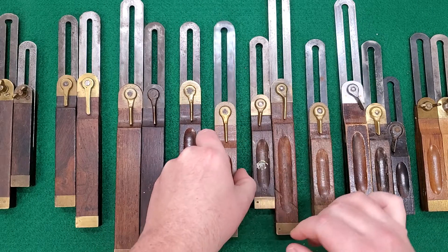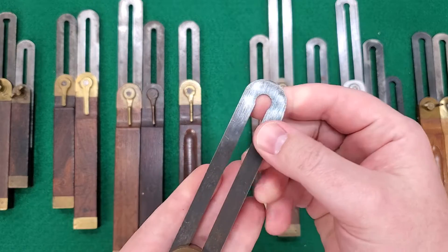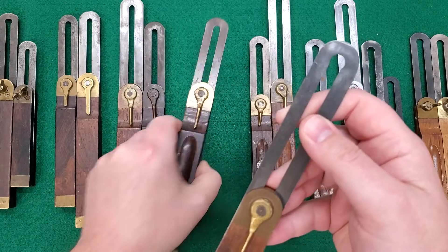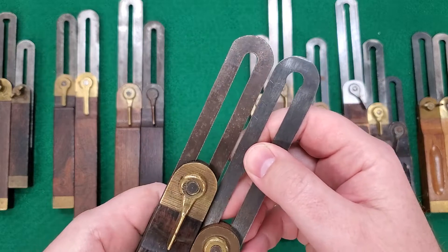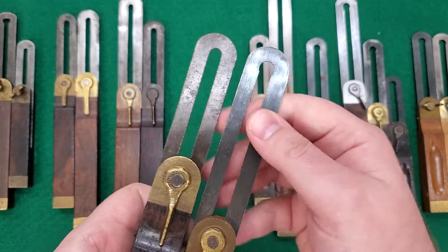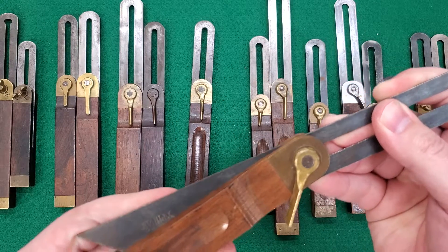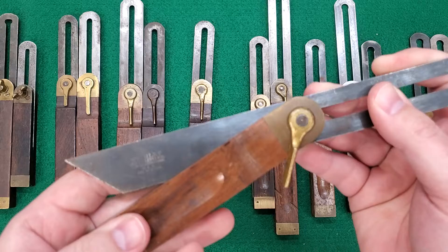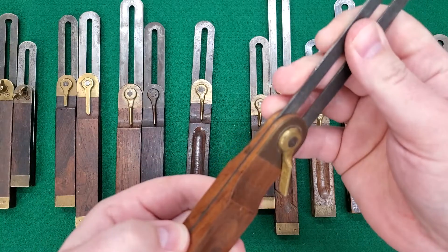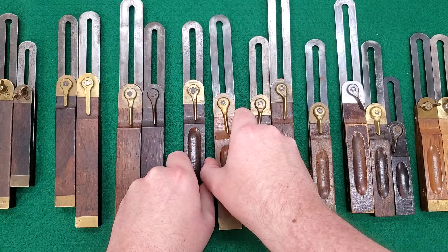Type five is structurally the same as type four, except for a new patented feature: a circle at the top of the slot. On the type four, that circle is not present. This was a new patented feature dated 1904. There are two variations, once again depending on the trademark stamp.